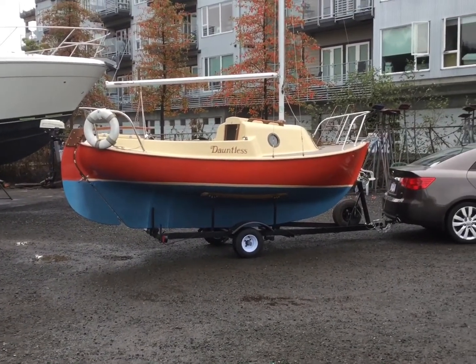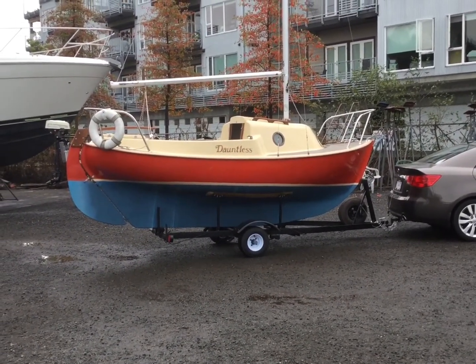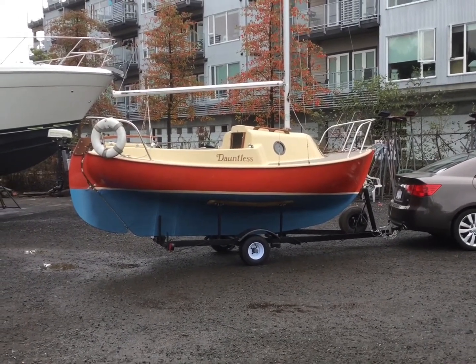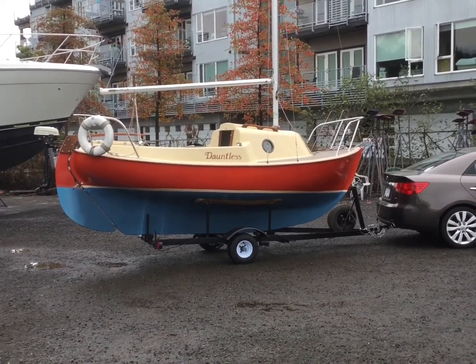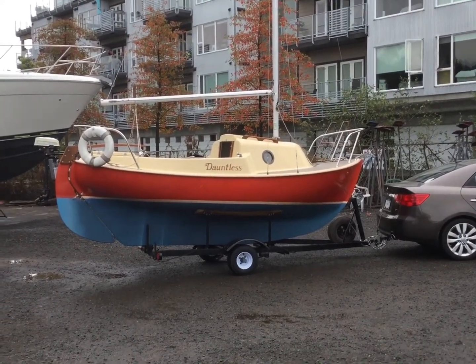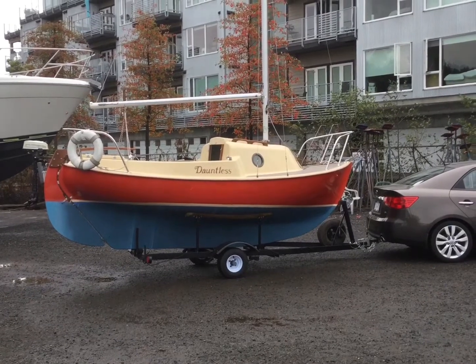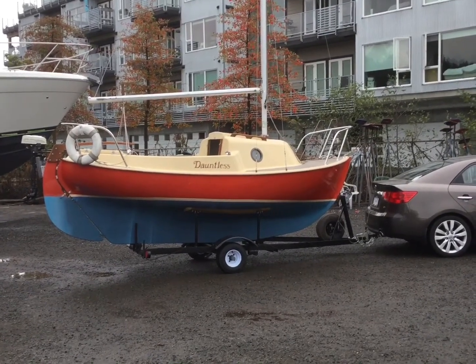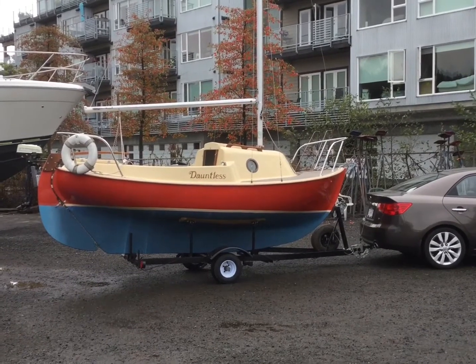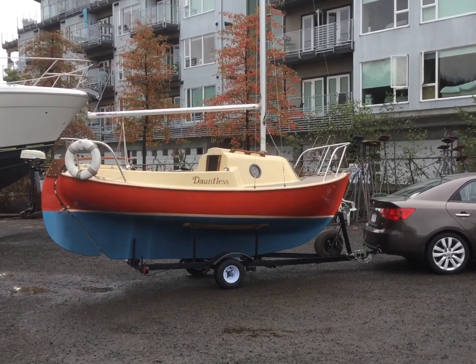One thing about these boats I have to say after working on this one is that they are built extremely well. A lot of small boats I've seen or had — I had a Siren recently — and the hull-to-deck joint is only riveted. This one is riveted as well but it's also heavily glassed over like a larger boat would be. Everything I can see about this boat is incredibly robust.